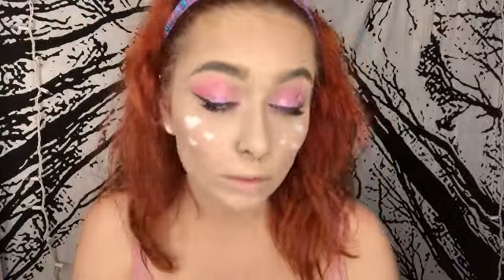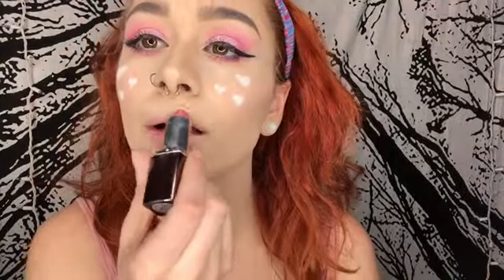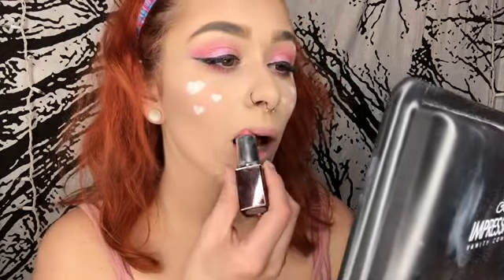Now I'm going in with my Anastasia Beverly Hills Glow Kit, the Sun Dipped one, in the shade Summer. I'm putting it on my brow bone, the corner of my eyes, the tip of my nose, above my lip, and my cheekbones. Now I'm going in with one of my favorite pink lipsticks.